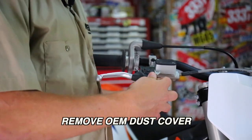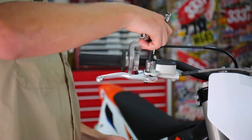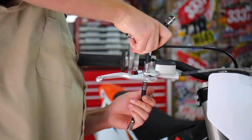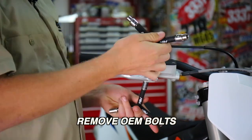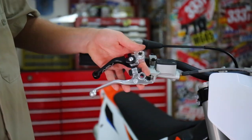First up, you're going to want to remove the OEM dust cover. Next, you're going to take your two 10 millimeters and line them up to the top and bottom bolts. Don't worry if you lose the OEM spring, as you do not need the spring for the ASV levers.